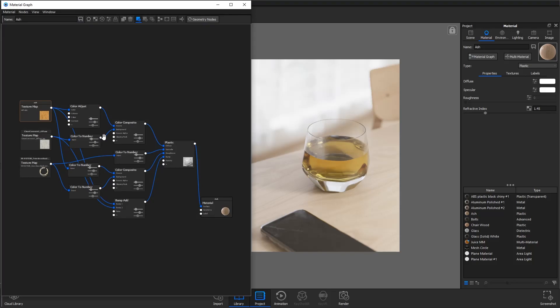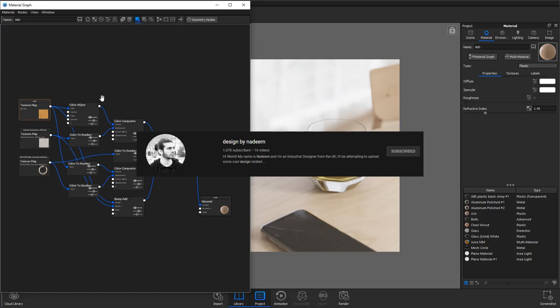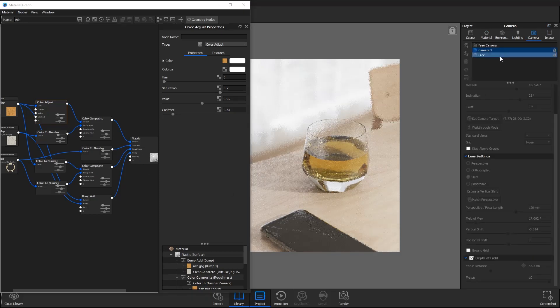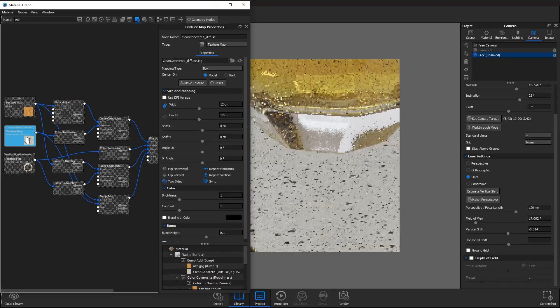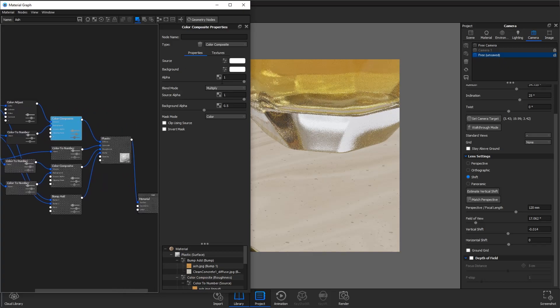If we open up the material graph — this may be a bit daunting if you've never really dealt with it before, but it is quite simple. Basically the wood material is just using the ash wood by Keyshot. This is a tip I actually got off Design by Nadim — check him out on Instagram and YouTube. If we press C to isolate that, it's very saturated, so I added a color adjust node and reduced some of the values. But to add a little bit more detail, I wanted to have these kind of dots and things in the background. So I've used the clean concrete material — which is also just in Keyshot — added a color to number to isolate the darkest values, gone into a color composite with my wood material, changed the blend mode to multiply, and reduced the background alpha so it's not so heavy. That's how I got this look.